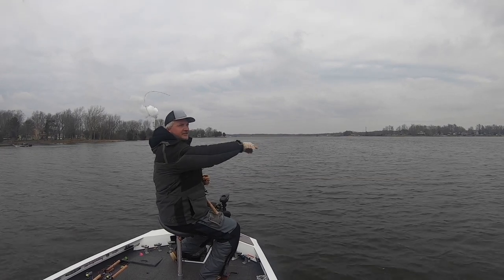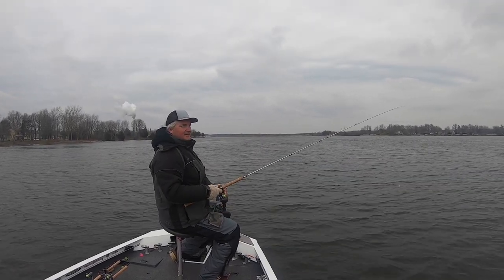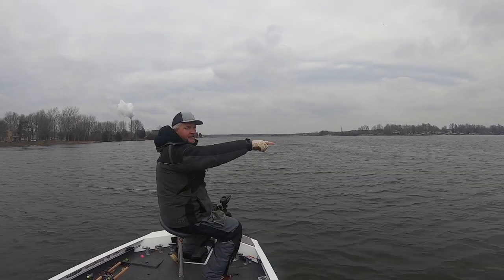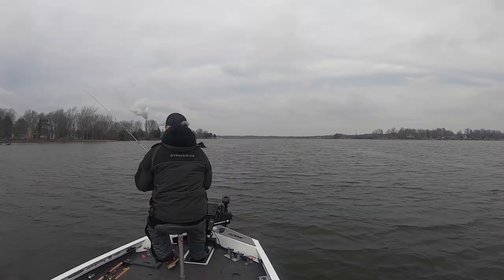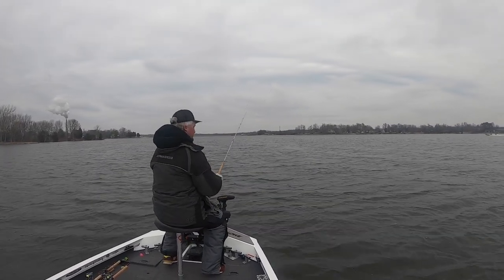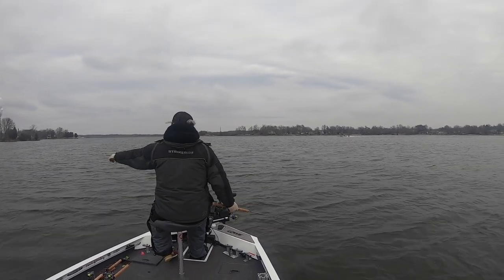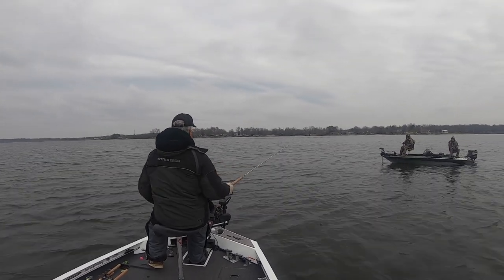There's a ton of schools out here. You guys got LiveScope on there? No? Well, I'll tell you what - they're all out here, they're everywhere. This point is the best one I've seen. You can stay right here and they're all between me and the buoy. There's just a sea of them.